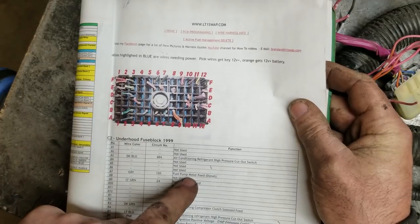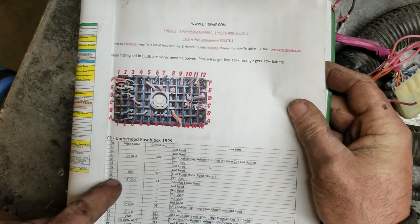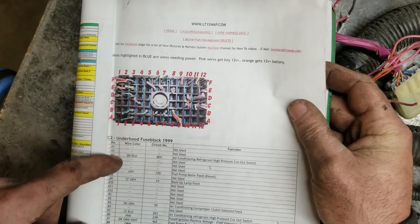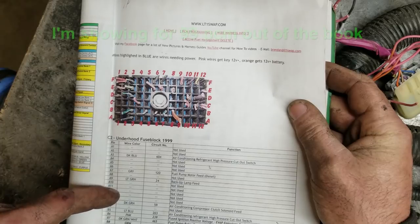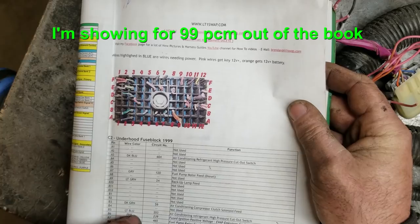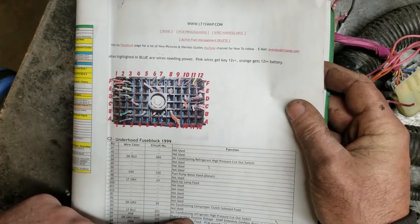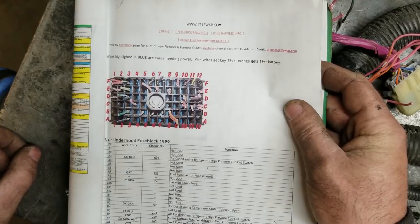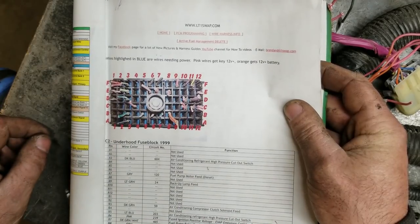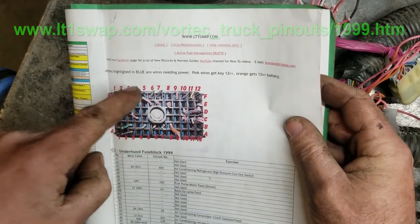This one is diesel so that's nothing. Then there's a light green — so there's really nothing on the A pins that you'd want to use. Keep going down: pink, positive, air conditioning, fuel pump really. It's pretty straightforward. I'll give you a link with basically the pin-out of this.